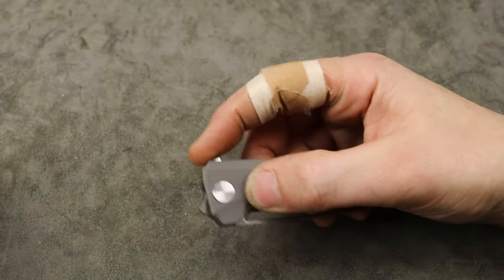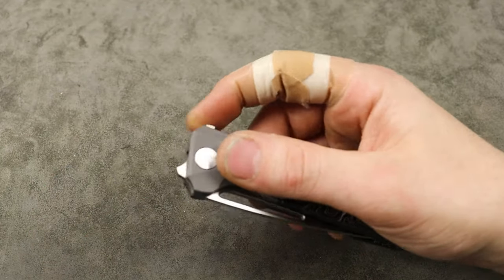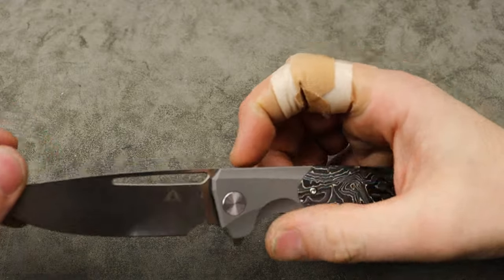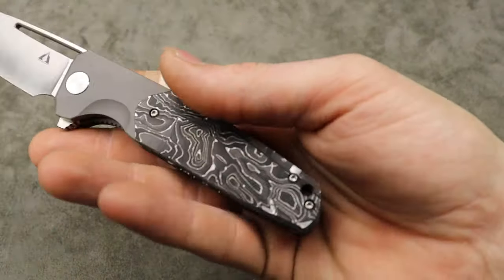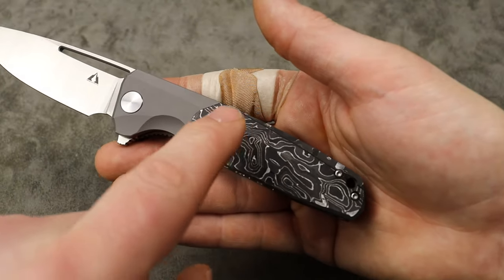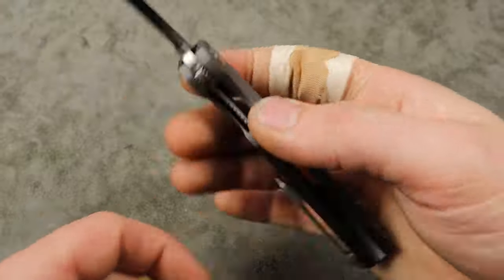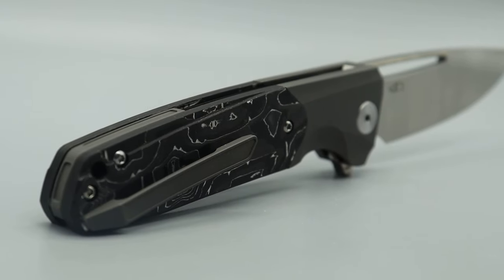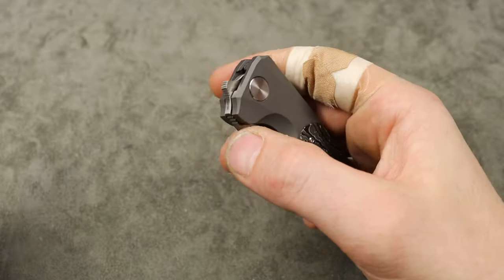We have M390 steel. The blade steel is M390, titanium scales with carbon fiber. There are four different versions: the copper carbon fiber, the aluminum carbon fiber, different colored titaniums, and an all blacked-out one. It does have a milled titanium pocket clip and backspacer, and then a steel liner lock, which works really good.